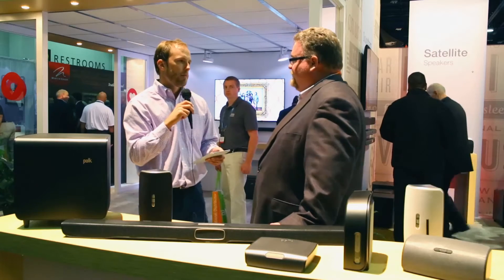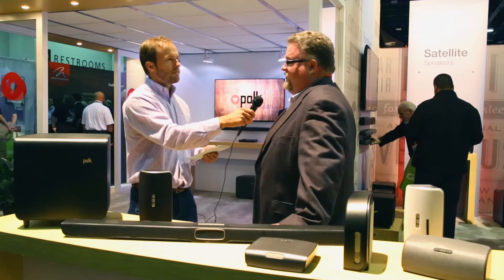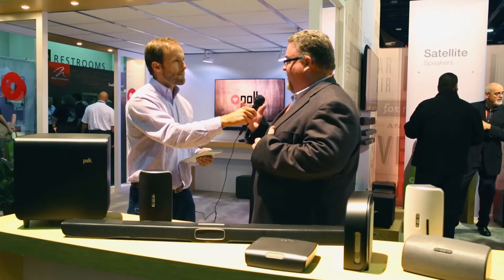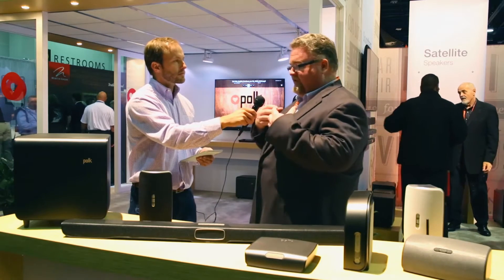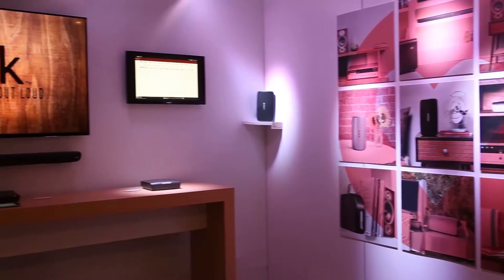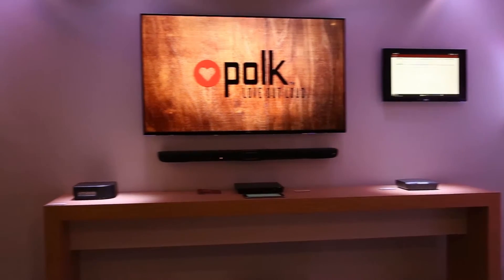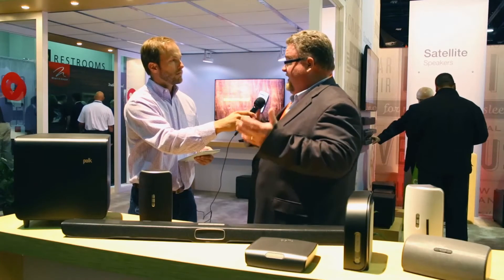One of the big questions that's come up is: how easy are these products to set up? It's one of the parts of the system we're most proud of. When you take the product out of the box, it's already set up in what we call Wi-Fi access mode. The speaker is broadcasting and you just open up the app — it finds the speaker, and if you have a password for your router, you type it in and it connects.